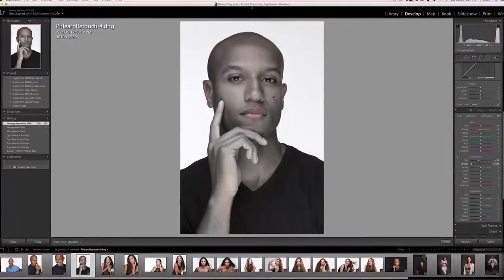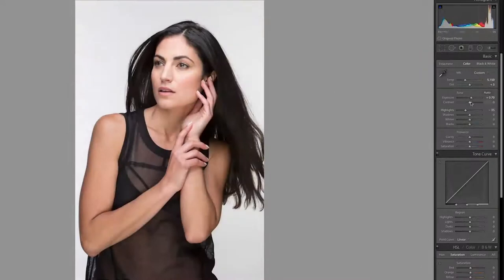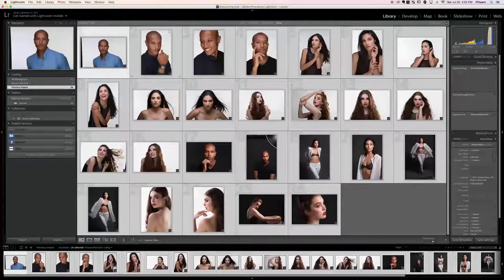Hey guys and welcome to the Lightroom section of this tutorial. In this section we're going to be going over color adjustments, exposure adjustments, and importing or exporting your images in and out of Lightroom.